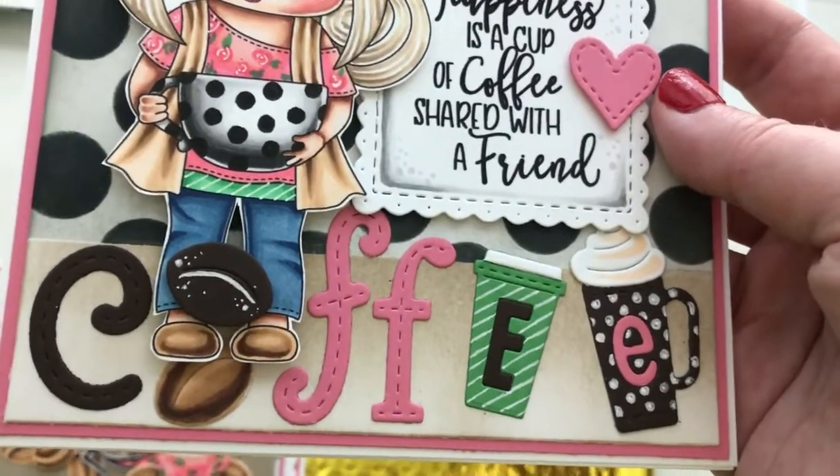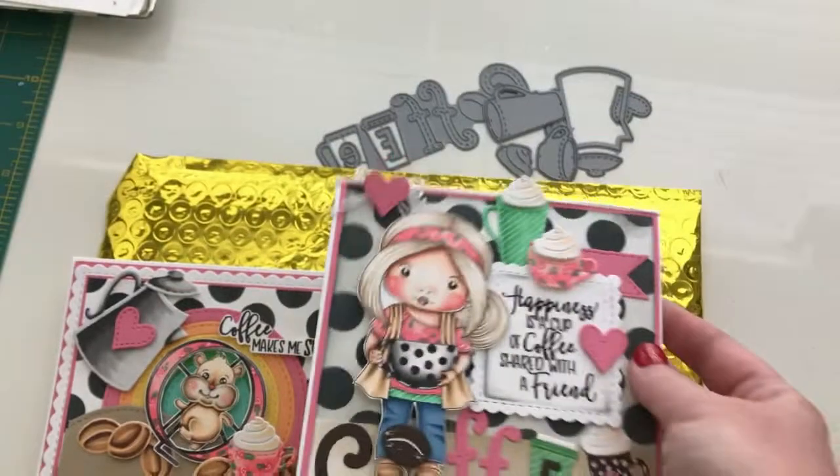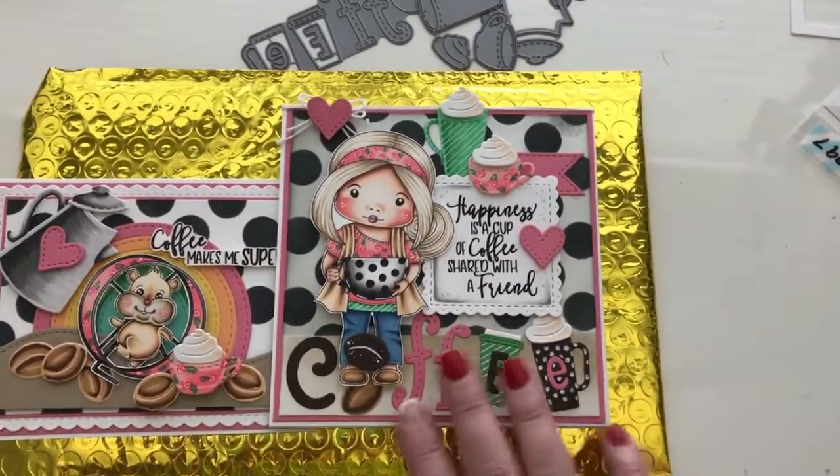And here is the coffee die. I had a lot of fun with those two coffee cups. Just like the other one, this card also uses some other products from La La Land Crafts, and I'll link those below.